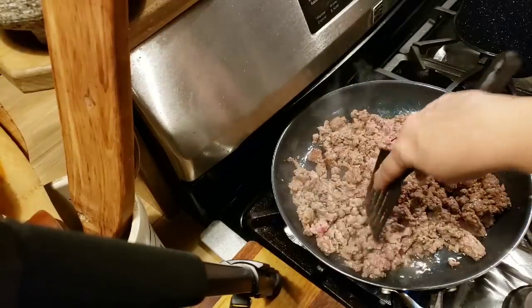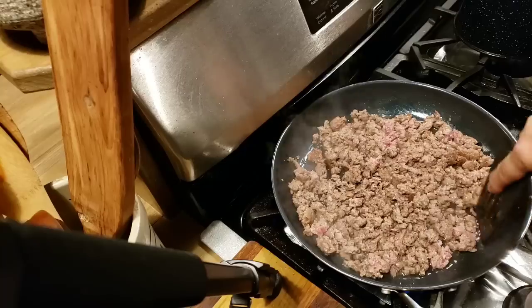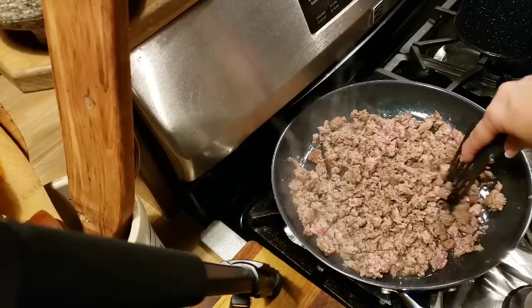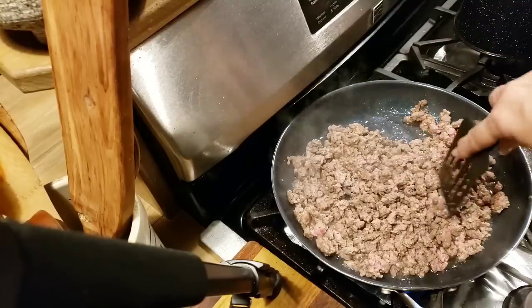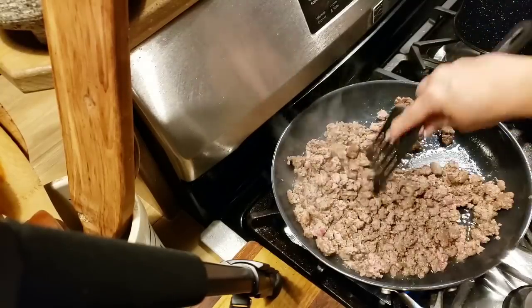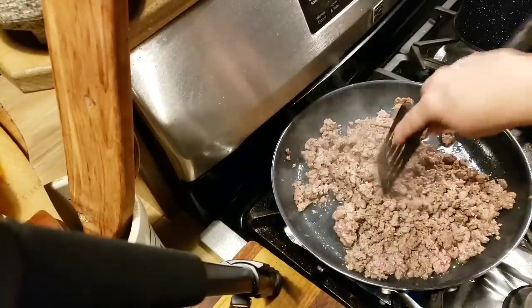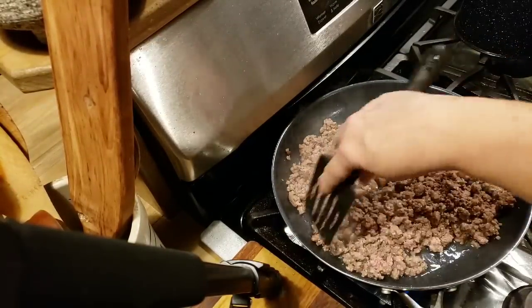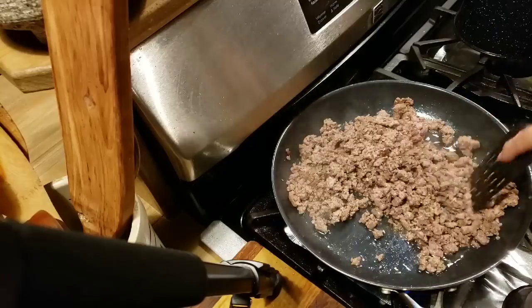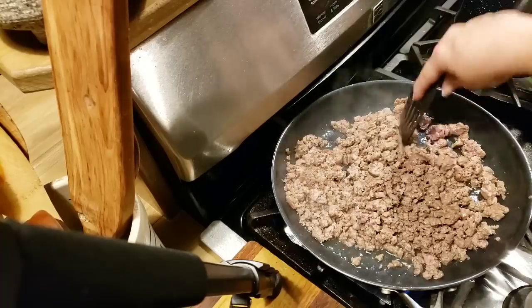You can even do two pounds - that'll give you lots of filling in there, lots of meat. I know if you're feeding a hungry man, he's going to want quite a bit of burger in there. So I'm going to brown this up real good, and then we'll start making our sauce for it.